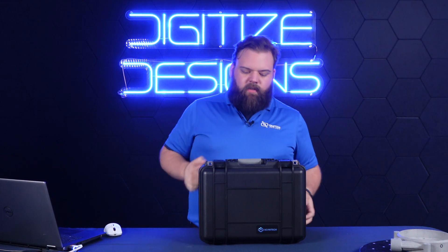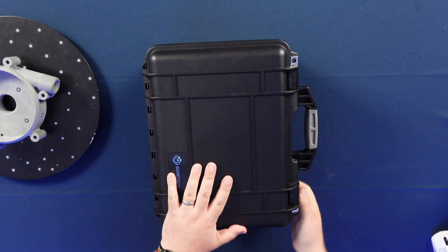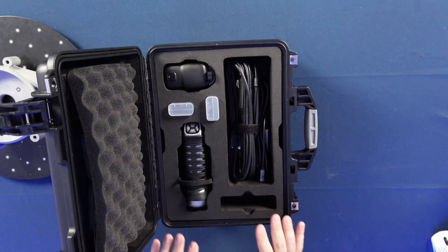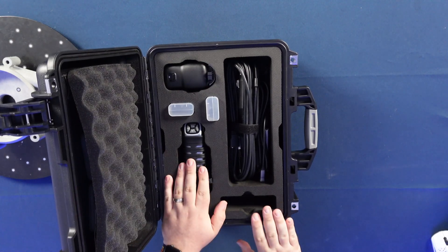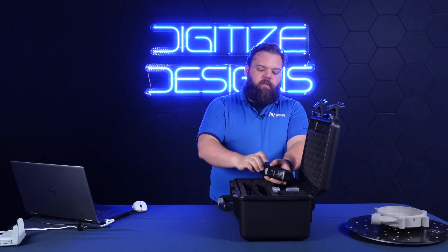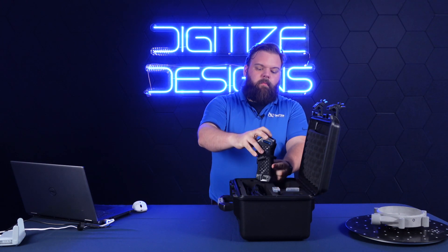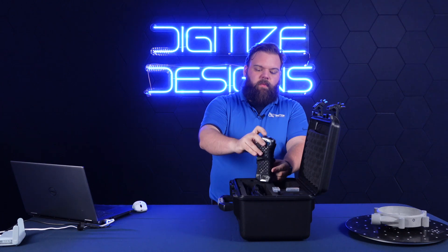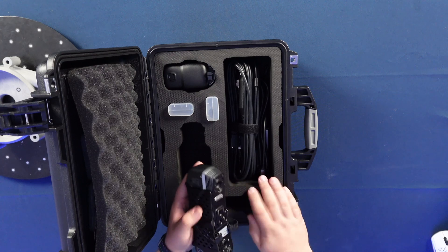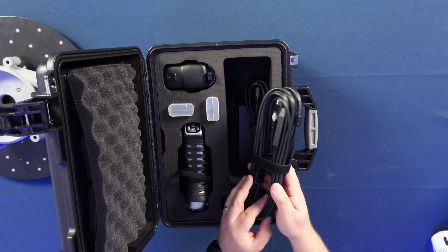So without further ado, let's get into the case here and take a look at what we've got. Some things in here look familiar. The scanner's right here — it's got a couple of minor differences. We've got these little thumb and finger moldings here on the device. The plugs on the bottom are still the same: power and USB. We've got this extra adapter here for the wireless adapter, and cables — USB and power supply — just in case you wanted to hook it up and run it wired.